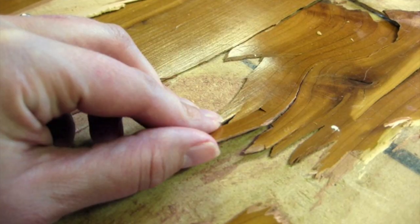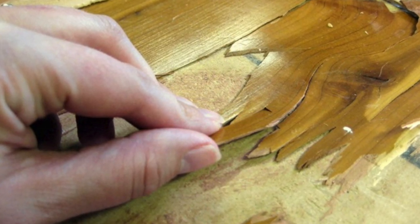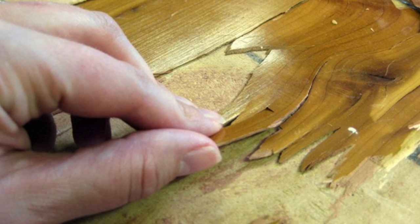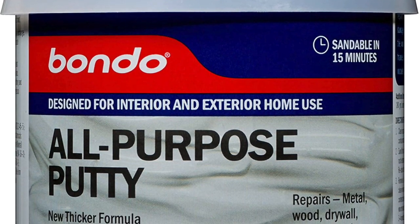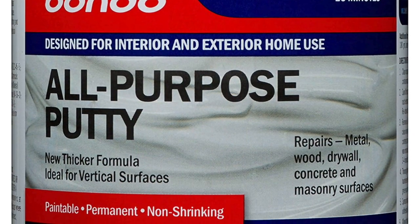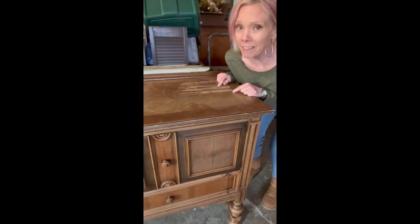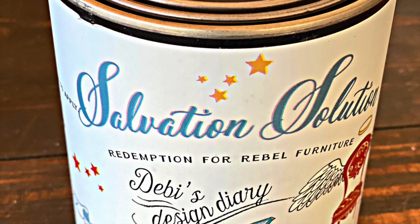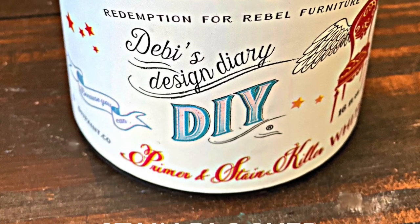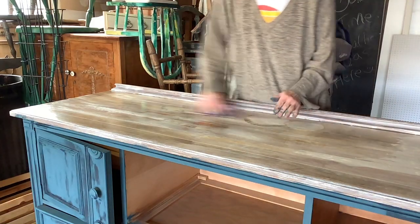Here comes the part that isn't pretty. I neglected to get a picture of the top, but this is about how it looked — this is why I was able to get this buffet for free. The top was peeling and required a lot of Bondo and sealer to block that water stain. The top is seriously damaged and can't be refinished. It's water stained all the way through. If you try to paint without blocking that water stain, it will come through. So I used Salvation Solution, one thin coat.